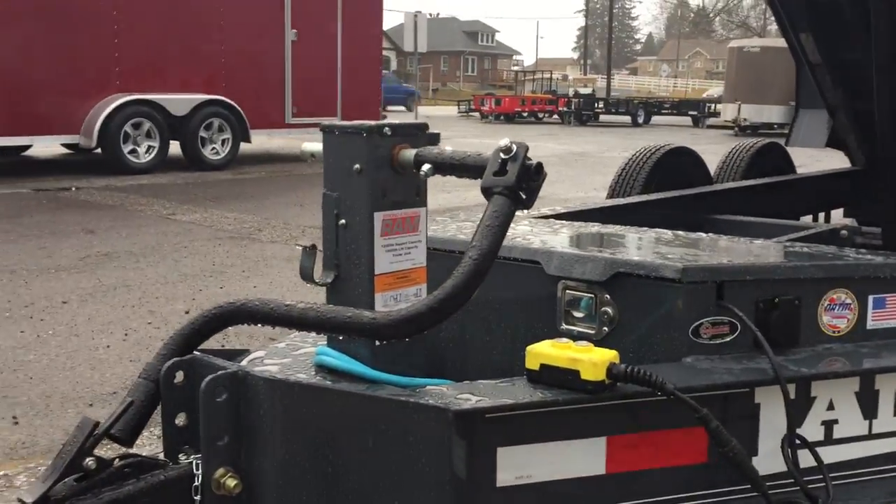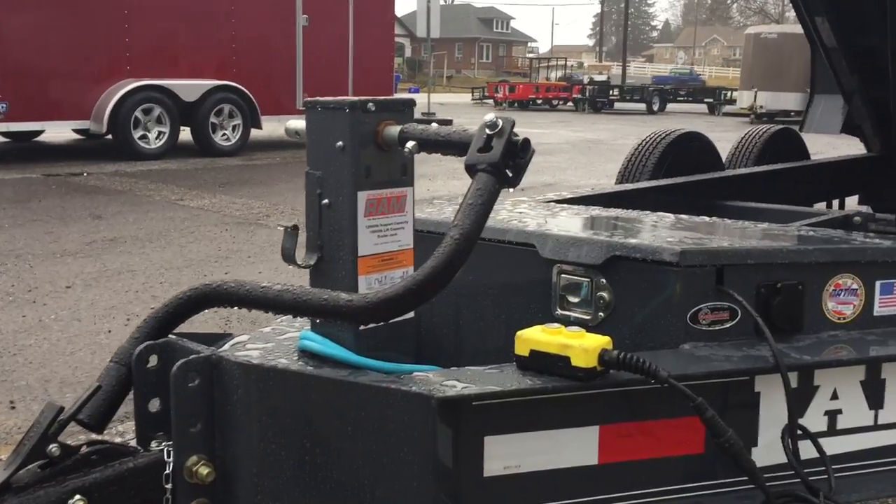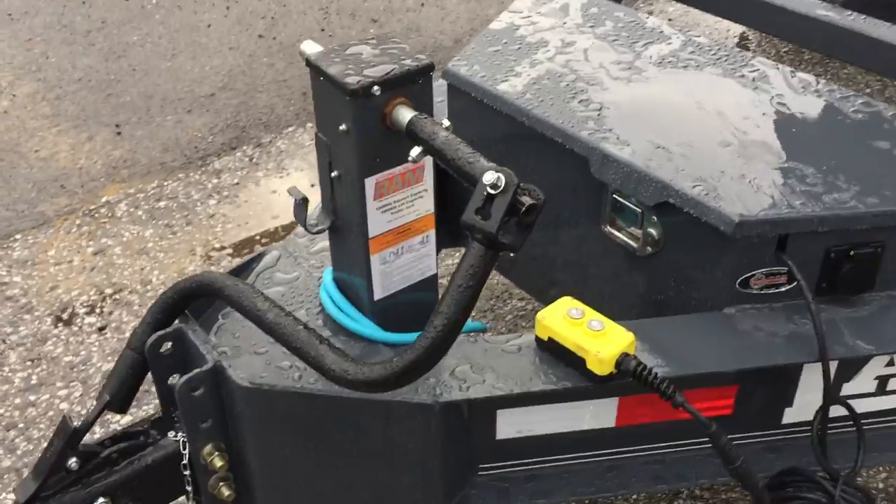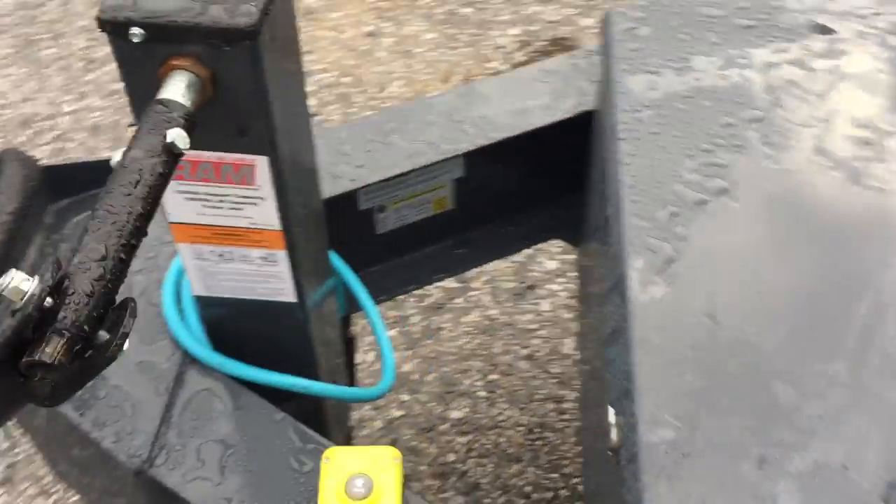We've optioned in a 12k jack up front. The 12k jack means it doesn't matter if you've got a full load or empty load whenever you go to unhook — very simple to use.